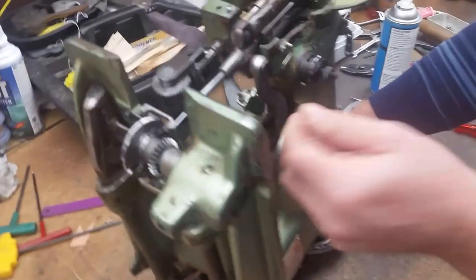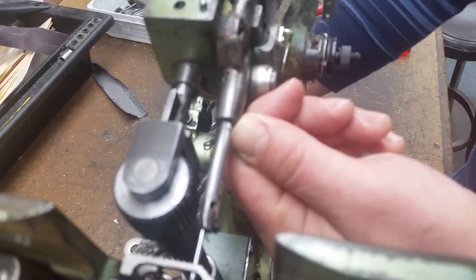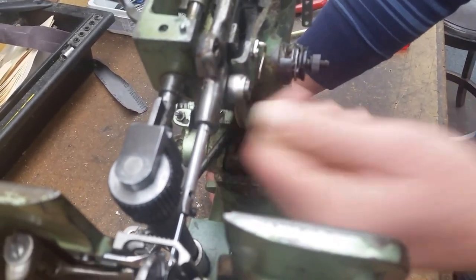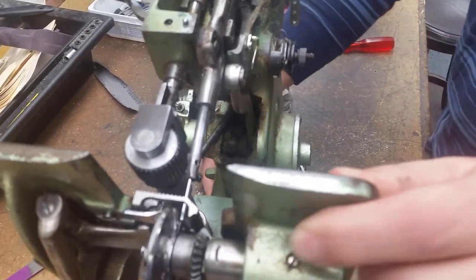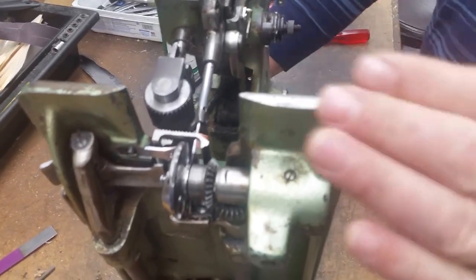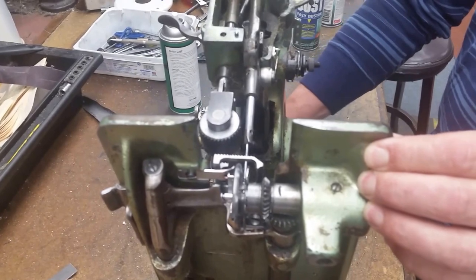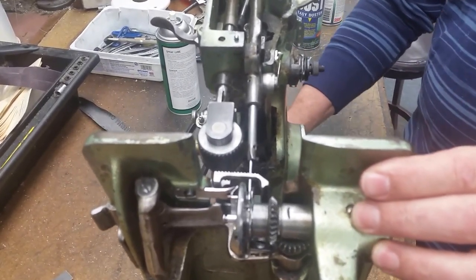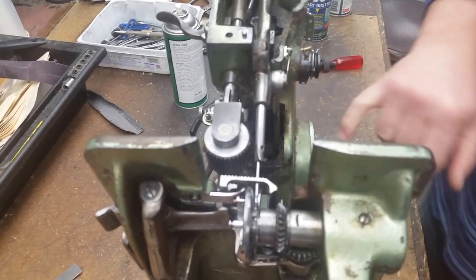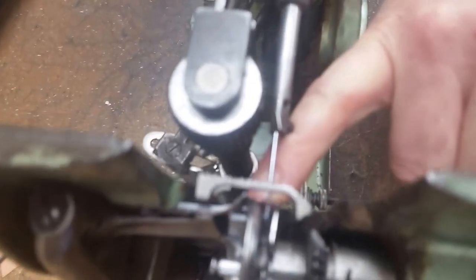For timing, the second mark on the shaft is 3/32 of an inch approximately from the bottom going back up. So as we rotate this, on the left-hand stroke, when the needle comes down on the left-hand stroke, you might have to cycle the machine to get there. We're going to bring that up to that second mark. At that second mark, just as it's about to go inside the shaft there, the point of your hook right here should be right behind your needle.